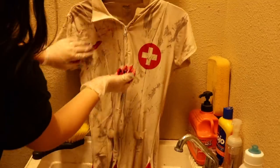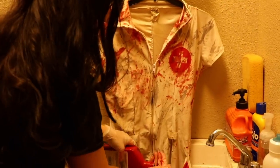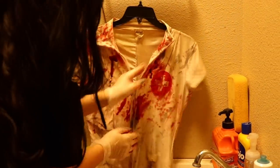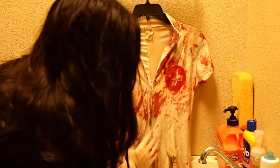I'm literally taking some blood on my hands and just applying it in random areas over this dress so it looks like people have been stabbed and attacked — whatever shenanigans have gone on. We're just trying to replicate that on this costume.